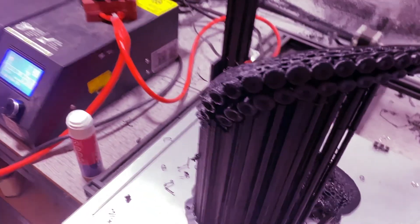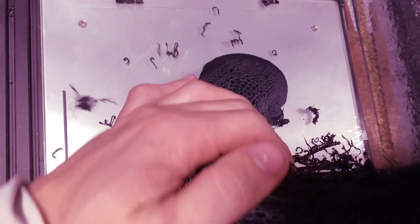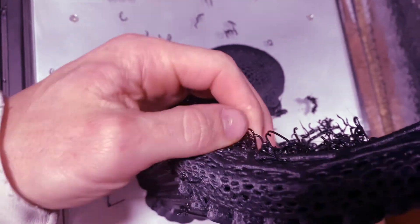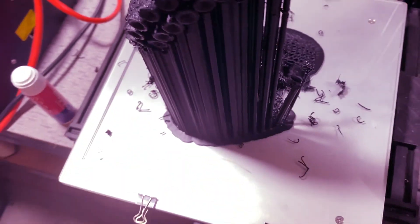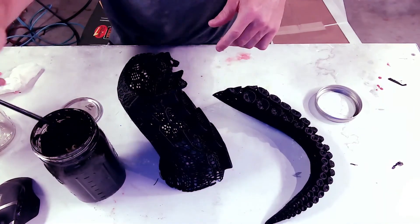Look at that — a bunch of mess-ups. That's just from this support tower collapsing. Luckily these will all come right off, no problem. Oh man, it's going to be sick to clean this thing up.